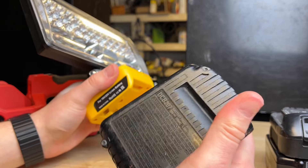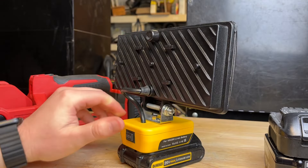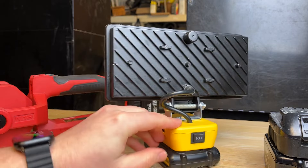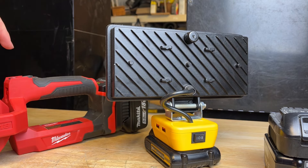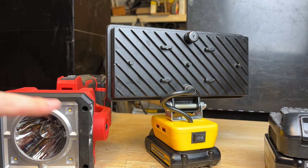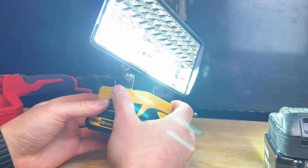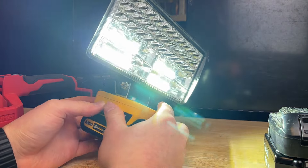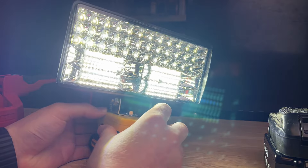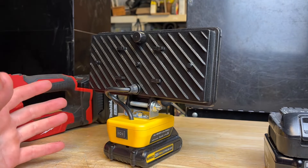I just tested it with this DeWalt battery — I think this is like a 1.3 amp hour battery — and I only get about 30 minutes or less run time with this battery. Now this actually has two modes, which is pretty cool. A lot of other flashlights like Milwaukee have modes but it's not a dimmer — it's mostly just flood or spotlight. This one actually has two modes: kind of a flood and a spotlight. This thing is super bright — you definitely do not want to look directly into it. Mode one is the flood and mode two is all on.